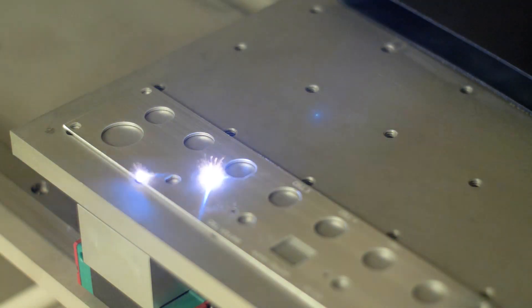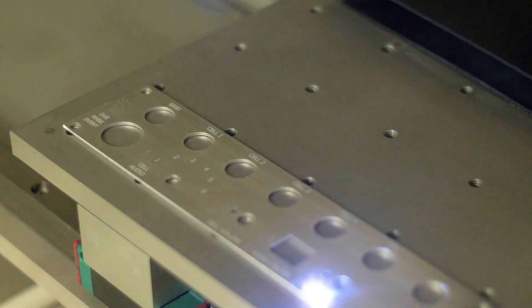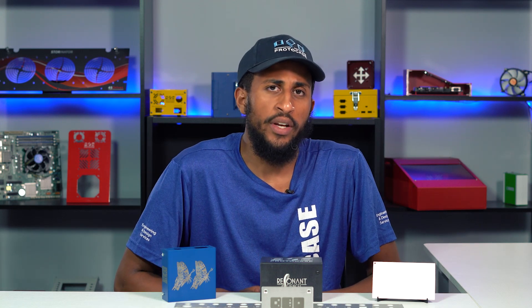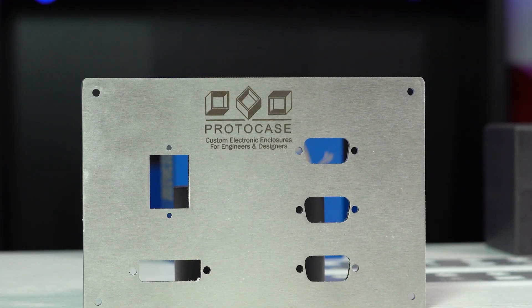All the laser marking types mentioned are currently achievable on aluminum. If you are using a different type of material in your project and want to employ some form of laser marking, contact us so we can discuss your options. For stainless steel we offer one type of mark called anneal. Basically we're annealing the surface — applying a large amount of heat while minimizing the aggressiveness of the mark. The result is a medium brown to black mark with a very smooth surface finish.